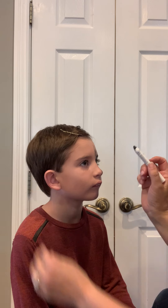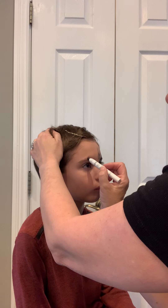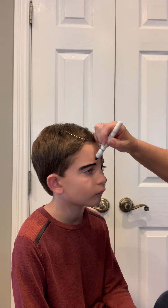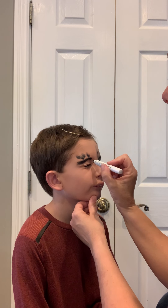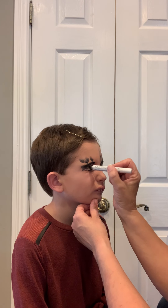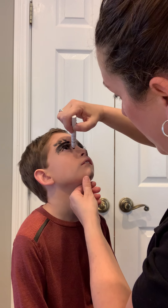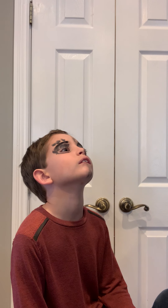Essentially what you want to do is you want to color in the eyebrow. Just do a line there and then do a few lines up here. Close your eye, and then you're going to go across the eyelid. It doesn't have to be anything neat or tidy. Look up, and then you're going to go underneath the eye. Basically you have a big old mess right there.